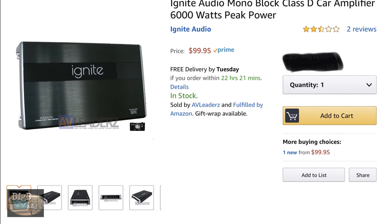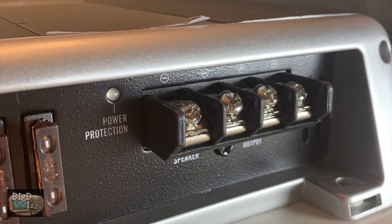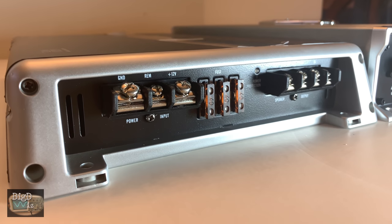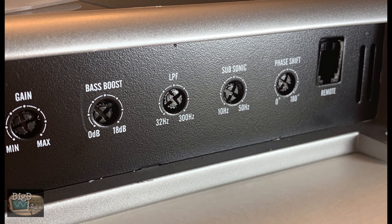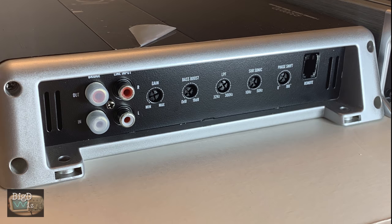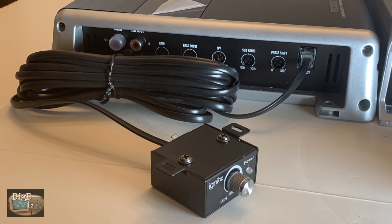On Amazon the Ignite is $99.99 with free Prime shipping. On one end you have spade terminals for ground, remote, and 12 volt, plus three 40-amp fuses. The Ignite has two speaker outputs, whereas the Boss only has one. On the opposite end there are connections for line input and line output. The amplifier is strappable and features gain, bass boost, low-pass filter, adjustable subsonic, and adjustable phase shift. It also comes with a remote bass level connection via a telephone-style connector, and a very nice all-metal bass knob with a power LED.